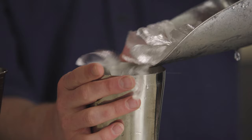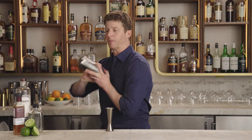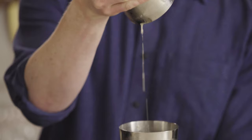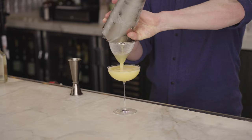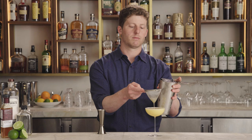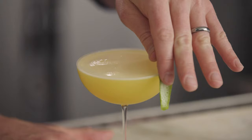Now we add ice and shake for about eight or ten seconds, then strain up into a coupe or martini glass. As a garnish, I am not bobbing a passion fruit in this because I don't want it to cost four extra dollars, so I'm just going to do a lime peel right on top of the drink — adds some nice color and a little bit of zestiness.